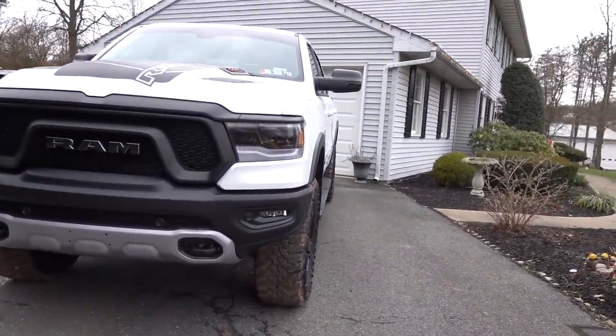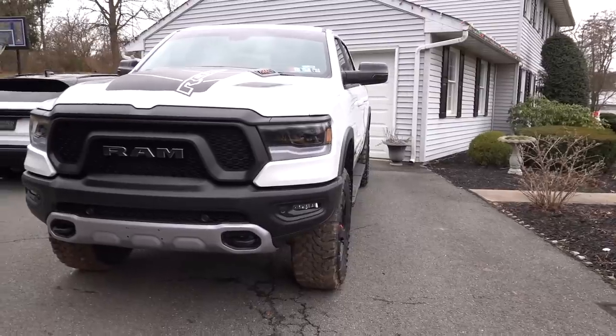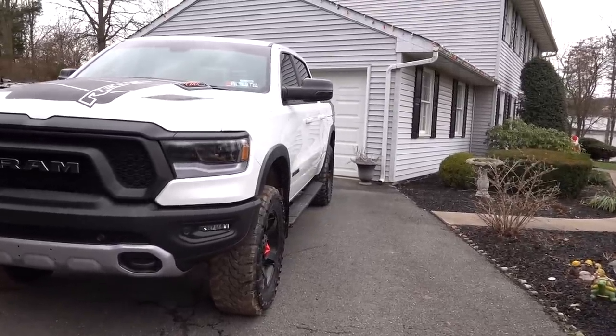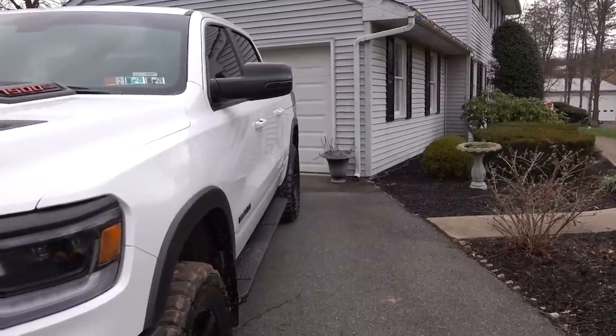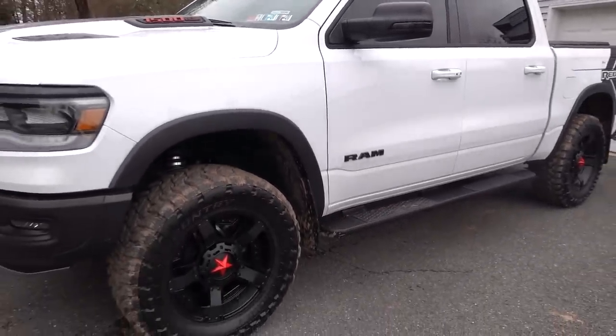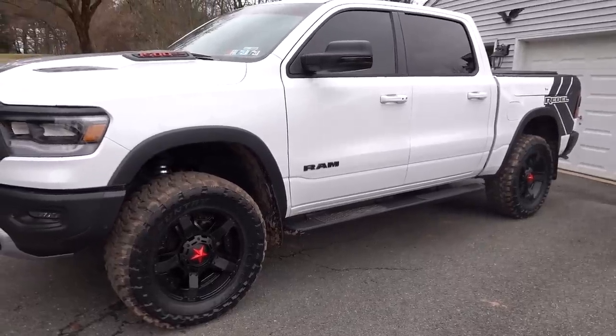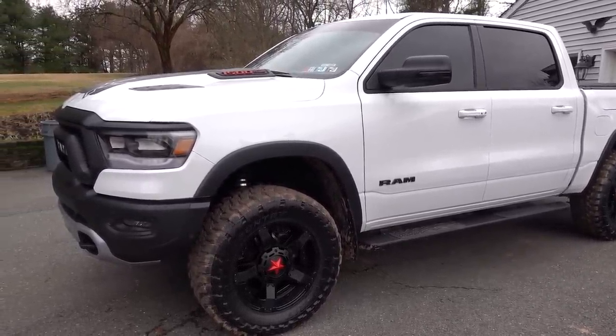I'm loving the stance this truck has with the negative 18s. As you can see, they do not stick out the side — I won't have any issues with inspection. I'm not really one for tires that stick way out the side of the truck and sling mud all over every time you go through a puddle. Maybe I'm showing my age, but this is kind of what I've always seen this truck as, and that's why we went this way with it.